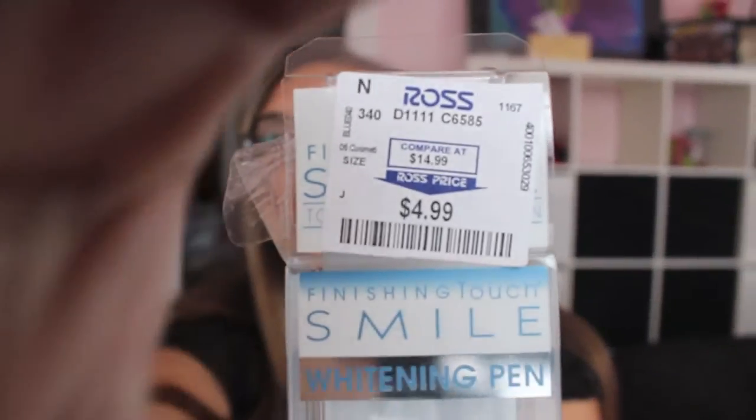I'm going to be doing that soon, but I just wanted to show you guys this because it was only five dollars at Ross. As long as you take care of your teeth you shouldn't have any problems — you want to make sure your teeth are brushed so there's no plaque on them, which I did. I brushed with baking soda before this.